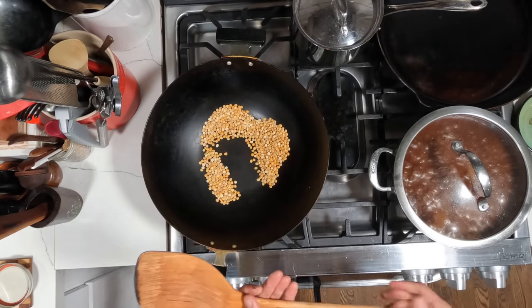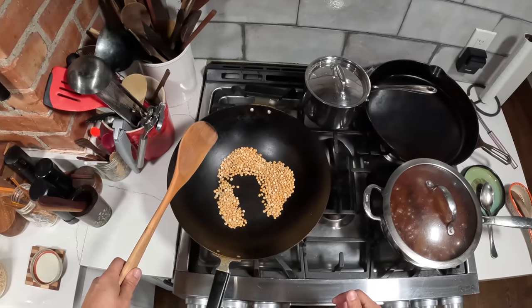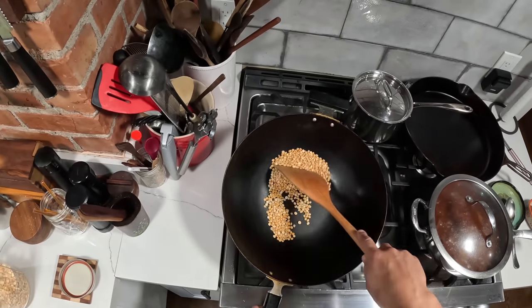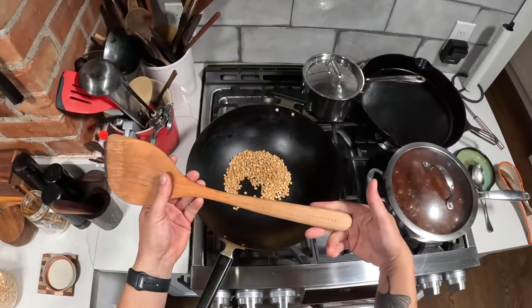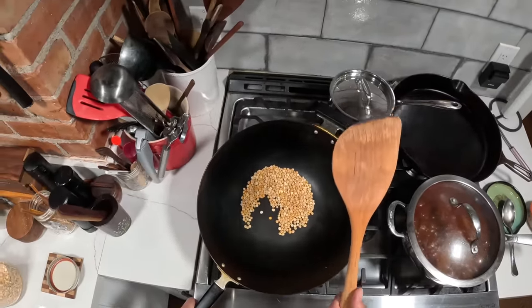I think it's really just the ideal spatula for this type of wok. It is handed — this is the right-handed model, and you can also get a left-handed model. There was no real way around that to get this sort of ergonomic shape in there. But the result is, I think, the most comfortable and really the most functional spatula for this type of wok.